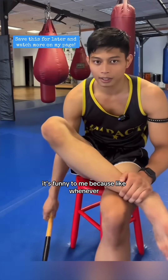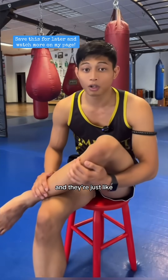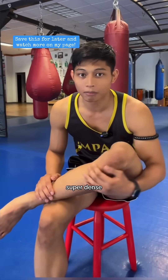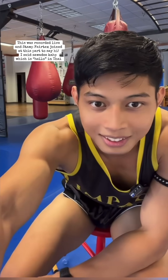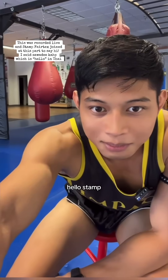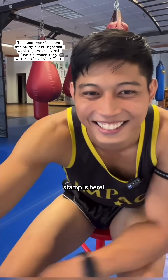It's funny to me because whenever I go and talk to people about Muay Thai, they're just like, are your shins super dense? And it clicks. Hello Stamp! Stamp is here.